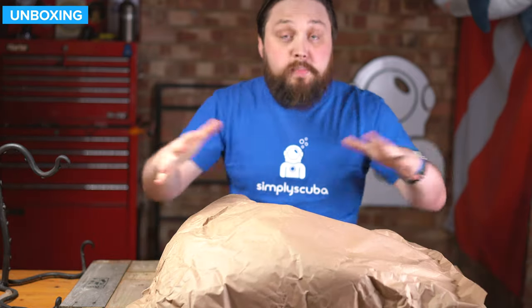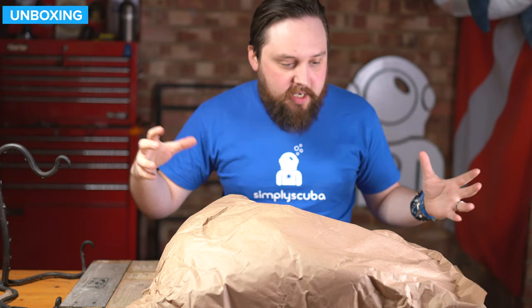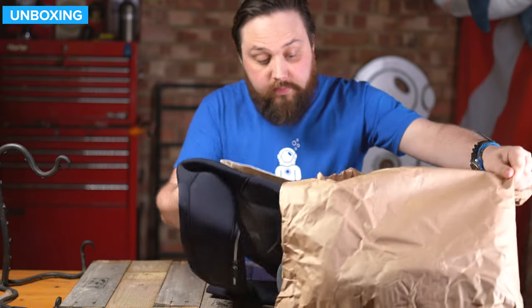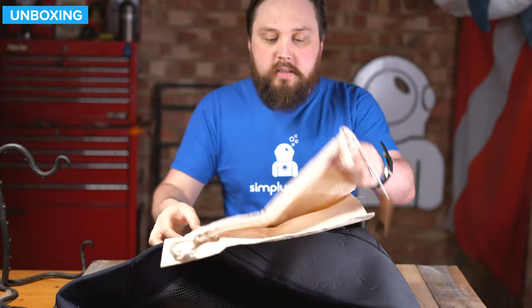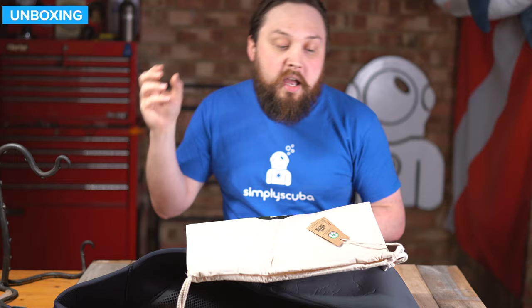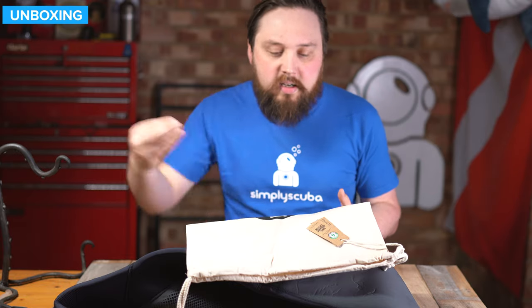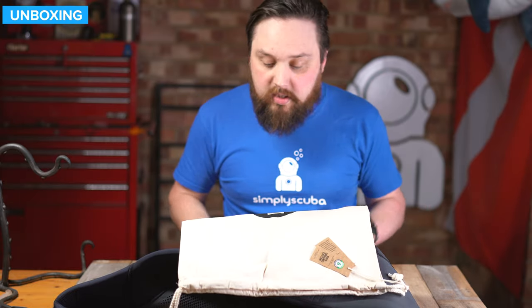So this is how it arrives - a nice paper bag. I'm not entirely sure whether it comes directly from 4th Element like this, or whether this is something that Simply Scuba does. We like to use our own paper packaging where we can. Inside, you get the suit itself and a nice little cotton tote bag to do whatever you want with. It's actually organic cotton, which is quite nice. You could use this for the suit itself between uses.